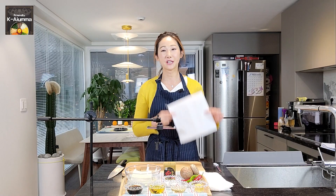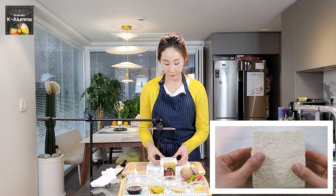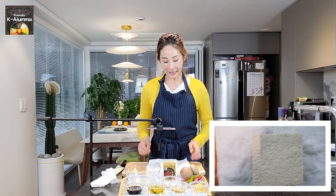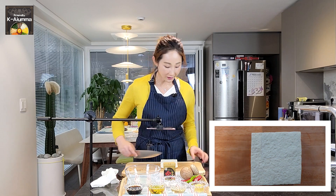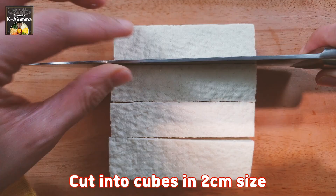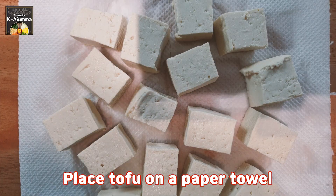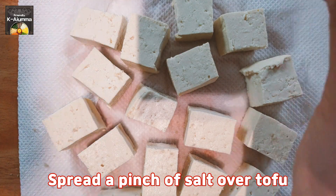First, you need some paper towel to dry the tofu. Put your tofu on top of the paper towel and gently press. Then cut the tofu into bite-size pieces — about 2cm square shapes. Get another paper towel, place the tofu on top, sprinkle a little starch all over — just a small amount — and then set the tofu aside.